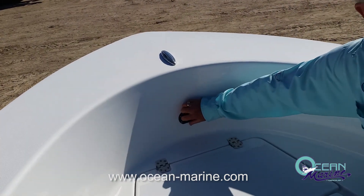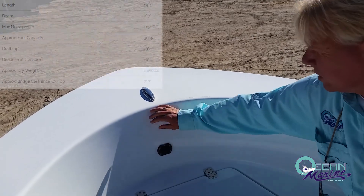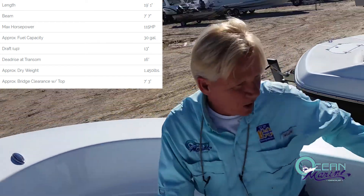There is a trolling motor plug that is standard now on all the Island Series Sportsman boats, along with a nice stainless steel pull-up cleat.